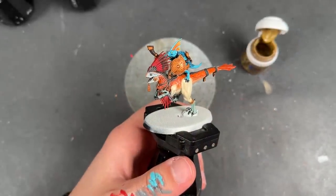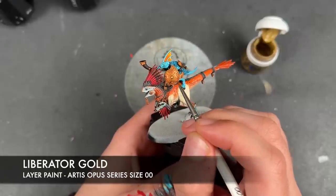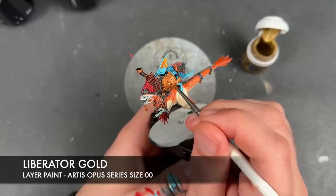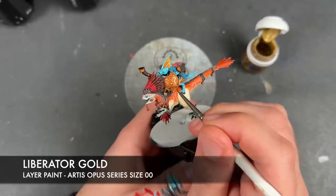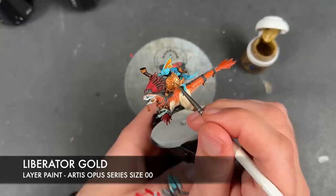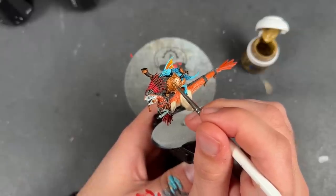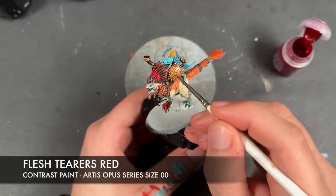With that Baharoth Blue all applied, we're now going to take some thinned down Liberator Gold and use this to do a re-layer and a highlight of all our gold details. On wide open spaces like the shield, we're going to do a full re-layer just avoiding any of the recesses, whereas for smaller bits like the trim on the shield, we're just going to pick out the edges. With that Liberator Gold applied, we're then going to take some Flesh Tearers Red and apply this over the top of any gems.